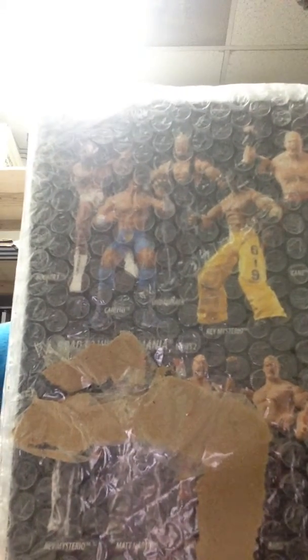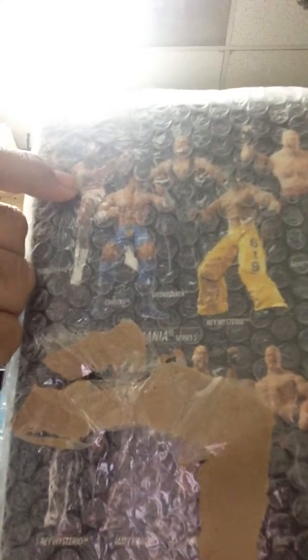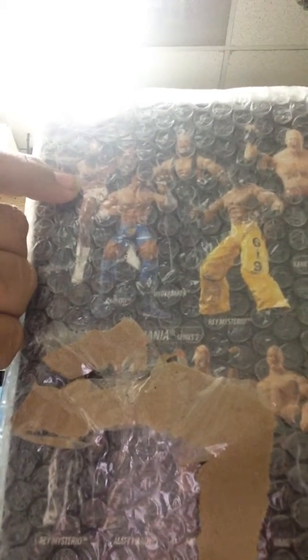Looking at the box, you can see the series — Edge, Pain, Rey Mysterio, Taker, sorry, Carlito, and Booker T. Actually, I used to have this Booker T before, I don't know what happened to it. So let's get to the unboxing and the review.